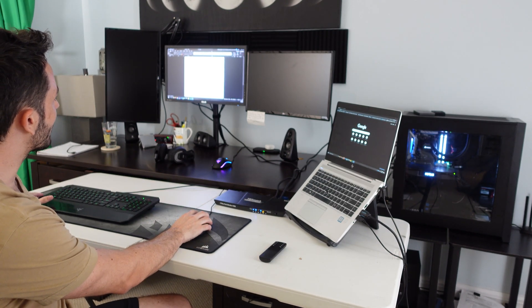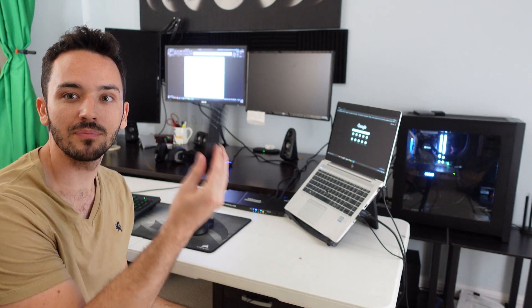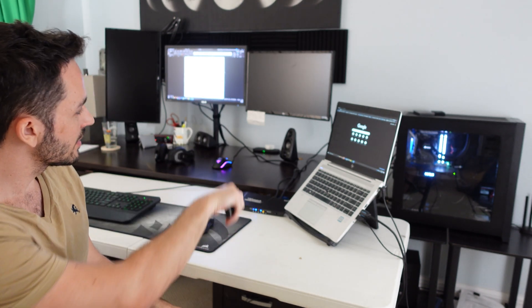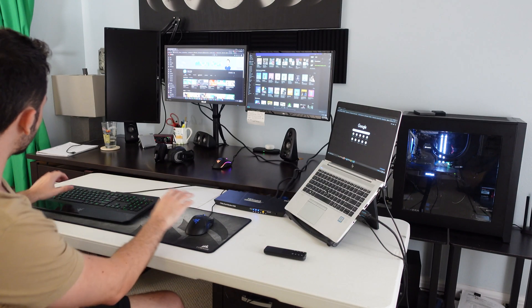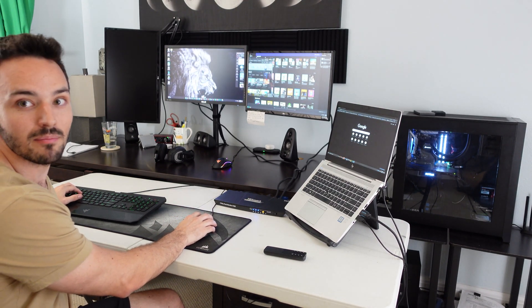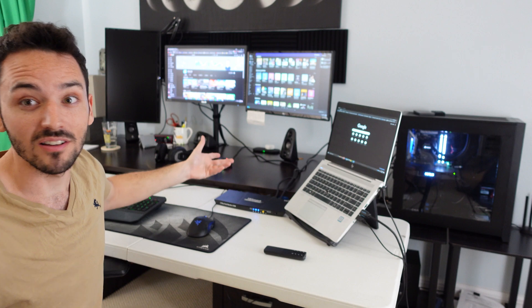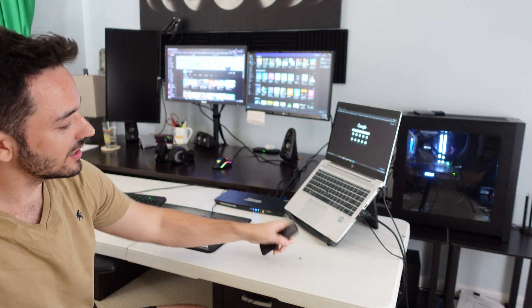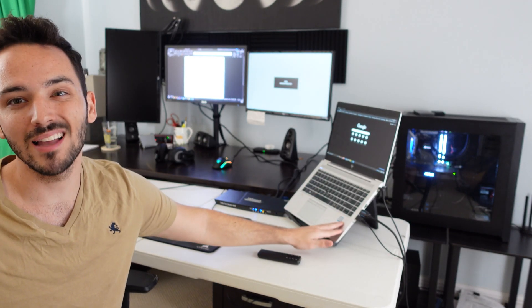Currently we are on the work setup — I can drag windows across both screens. If I ever want to take a break, say it's lunchtime and I want to play a game, I can simply grab the remote or click the little switch on the front. You can see both monitors go black for a second as we switch over to the two HDMIs on my desktop. Now using the same exact keyboard and mouse I can manipulate my desktop — have a YouTube video up, a game running. Then you can switch back, wait a couple seconds, and we're back to the work setup.